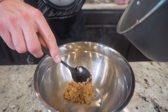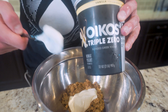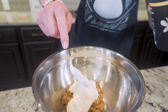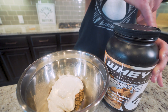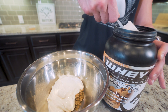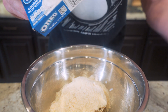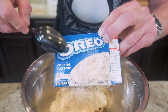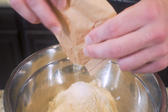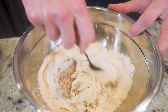Once our oatmeal is done, toss it into a mixing bowl. Add in 170 grams of fat-free vanilla Greek yogurt — you can use plain if you want, but the vanilla flavor really helps the recipe. Then add in 31 grams of a vanilla-based whey protein powder. And lastly, to really make that cookies and cream Oreo flavor pop, toss in 10 grams of cookies and cream Oreo instant pudding mix. Stir everything together until it's fully combined.